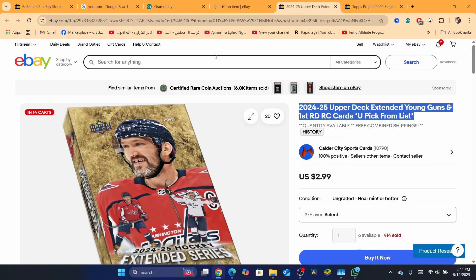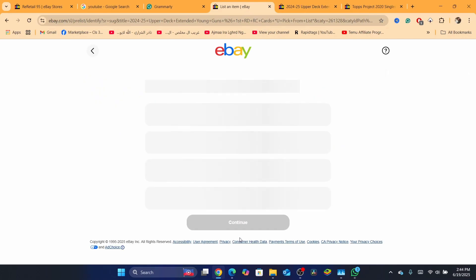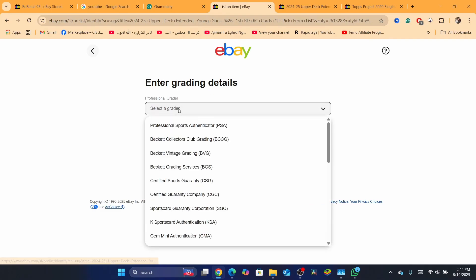Of course, you want to search for exactly what you want to sell. In my case, I'm going to select sport cards. You just need to click on 'Continue without match.' Now, if it is professionally graded, select that option. If it's not in original packaging, select the second one, then click continue.